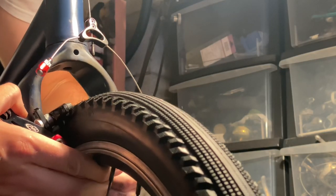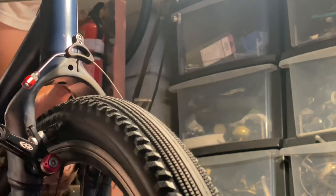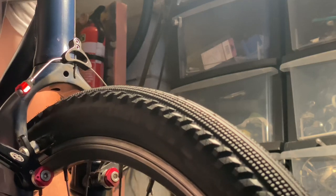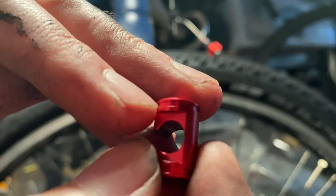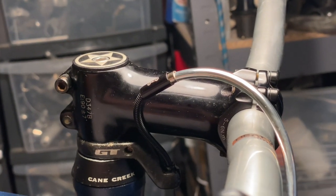We've also got some new tires — this is a 29-inch by 2.0 tire in the front, and as you can see it's still got plenty of tire clearance. This frame and fork is just insane for clearance. Someone mentioned that this pivot is supposed to have O-rings on it — they asked if it still has them, and no, it doesn't.